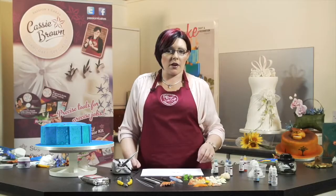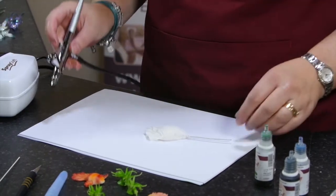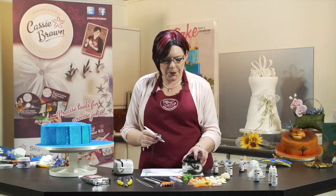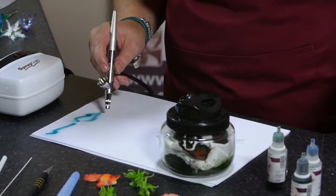So next we're going to colour the coxcomb. In my airbrush, let's just see what colour we have. We turn it on and turn it to low. I've got blue in there, so we're just going to get rid of the blue by spraying into the colour jar. Now once that's all gone, we're going to put some red in.